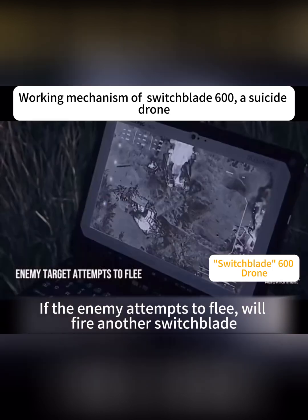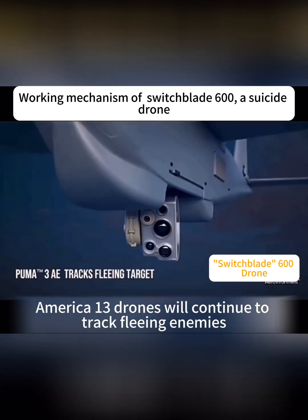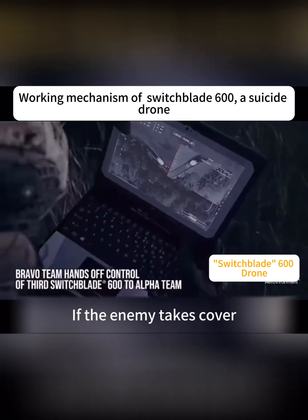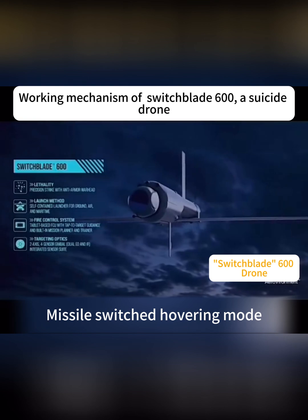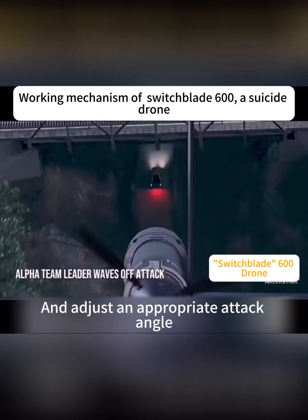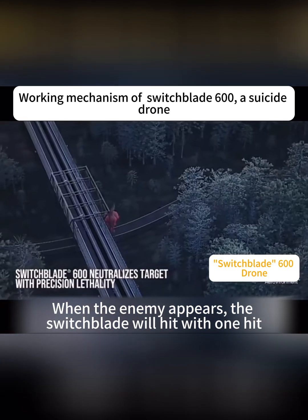If the enemy attempts to flee, another Switchblade will be fired. During this period, reconnaissance drones will continue to track the enemy. If the enemy takes cover, the Switchblade can pause the attack and switch to a loitering mode. At an appropriate attack angle, when the enemy appears, the Switchblade will strike with one hit.